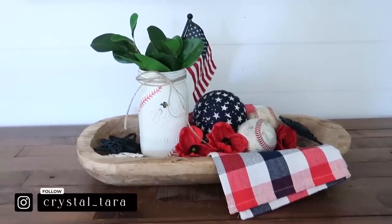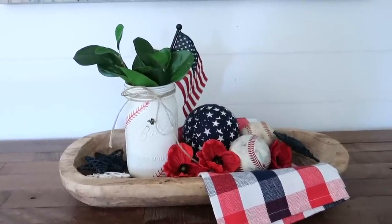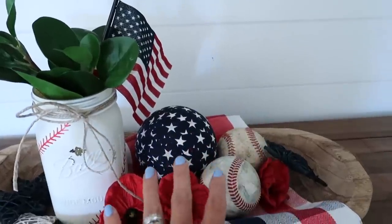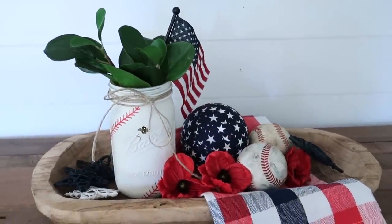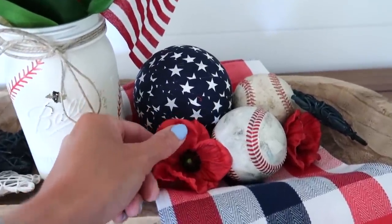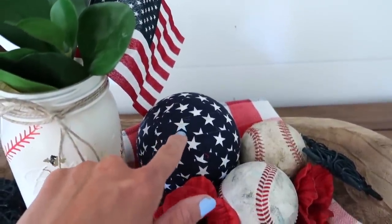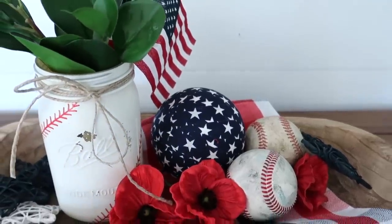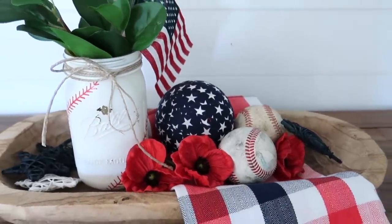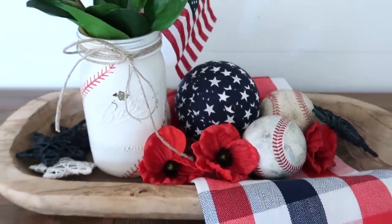I'm going to brainstorm on this bowl a little bit more — I feel like there might be one more thing I could add on this side. But it is still cute as is. I did a kitchen towel, some red poppies that I found at a local store, and then I added one of those big orbs from Hobby Lobby.